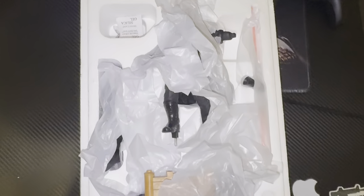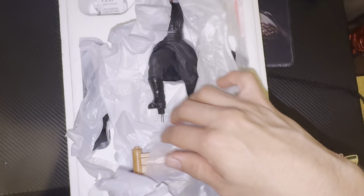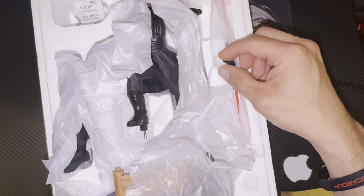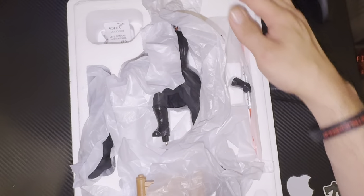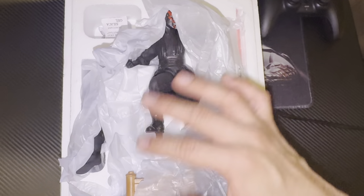Alright guys, so this is the actual inside of the box. You can see here you've got the actual statue, the base part of the cape, and the saber with the arm that connects to it. This piece does come well protected with styrofoam all over from the box. Let's go ahead and put this all together and see how it looks.